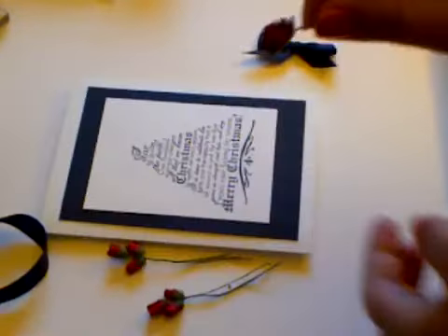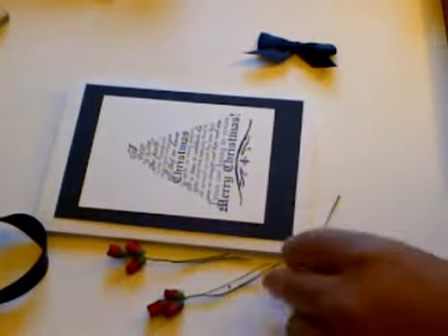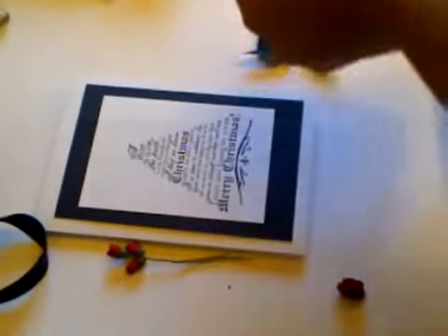These are 15mm roses - just really nice and cute. I'm going to take the stems off these, quickly snip them off, and I'm going to leave a tiny bit on there just to hold the twisted areas together. I'll cut those off as well.